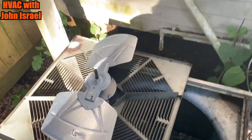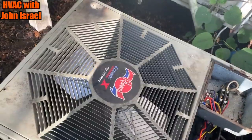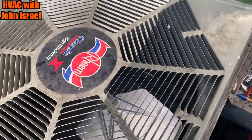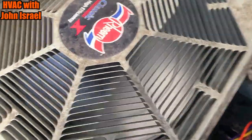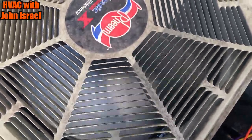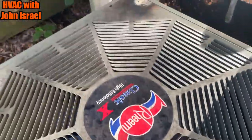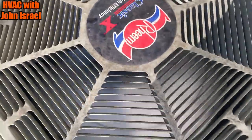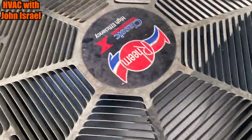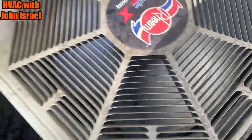Just got to flip it and wire it. The homeowner's not home, so we'll hit the contactor — hear the compressor. Oh yeah, blowing air right in my face. Beautiful.